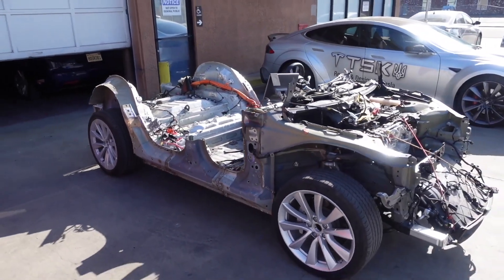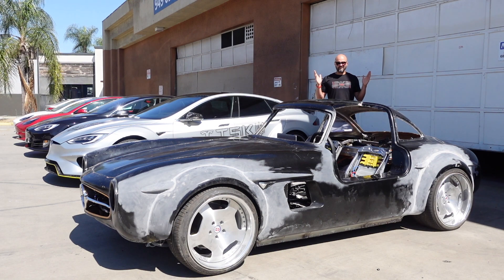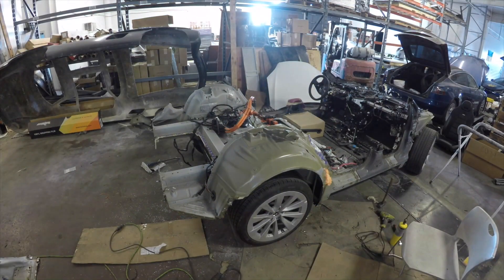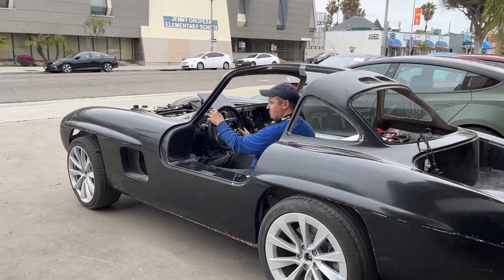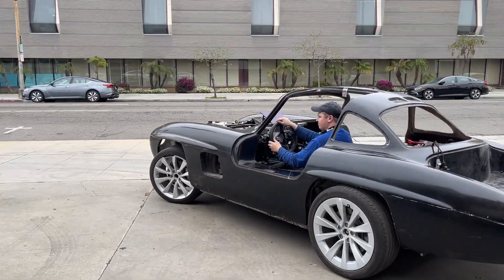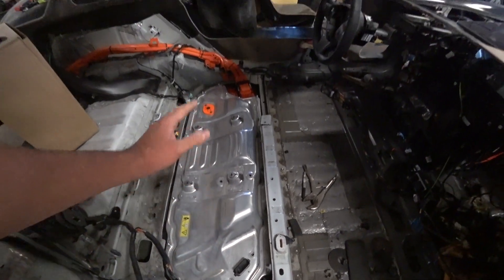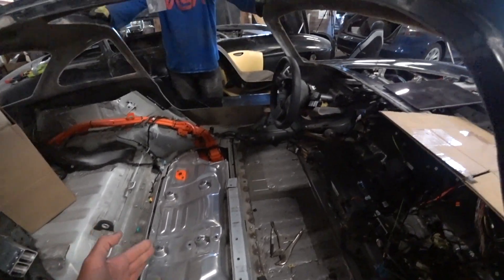In case you are new to the channel and have no idea what I am talking about — today I will talk about the latest changes made to this project. The most important part of the project was marrying the body and chassis together. Now they will live happily ever after. Everything turned out wonderful. The body leads smoothly along the wheel axles.